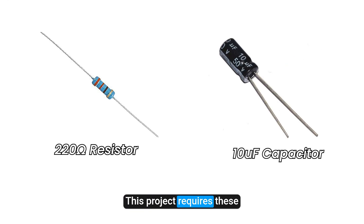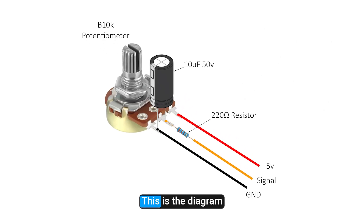We have to make noise filters for every potentiometer. This project requires these resistors and these capacitors only. Let's get started. This is the diagram.